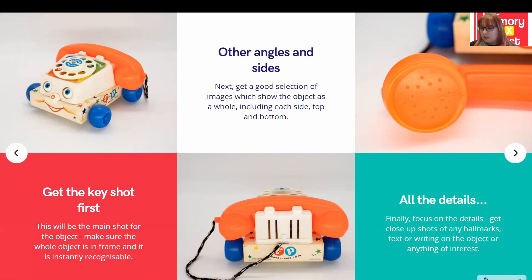Finally, I like to focus on the details — getting close-up shots of any hallmarks, text, and writing on the object, such as a logo on the back of a telephone. Anything which might spark a memory or add a little bit of interest to the object. After photographing objects individually, if a few items fit together under a certain theme, I'll often photograph them together as a group so you can sometimes see the connection between items.